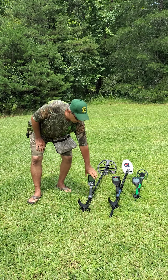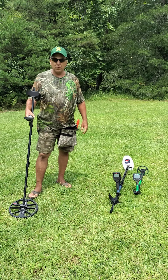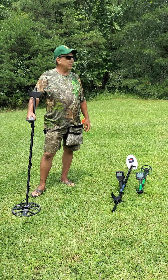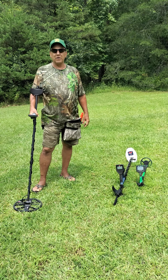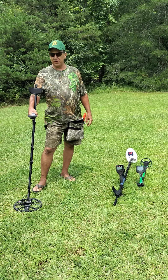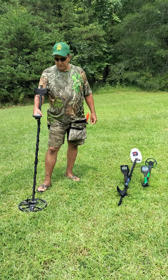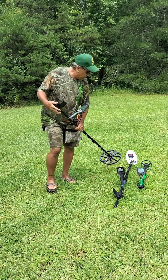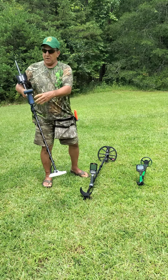I use the Equinox 800. This is a relics and a gold metal detector. It detects a wide variety of things. The settings are pretty good about telling you exactly what you're finding once you learn your detector. And this is great for a wide variety of things.